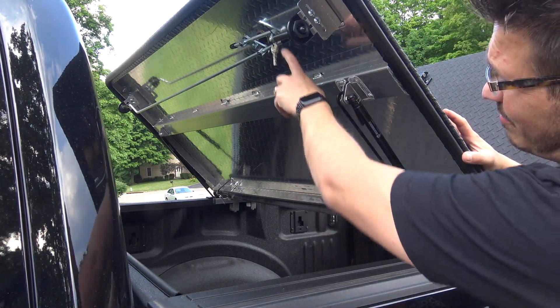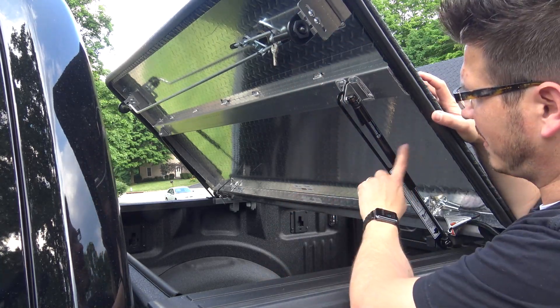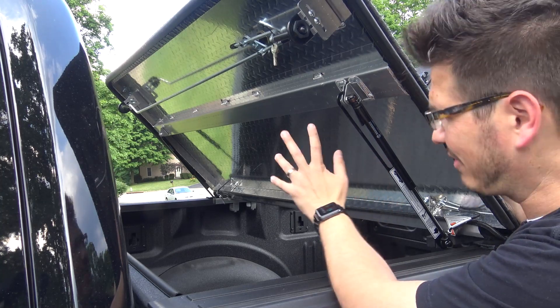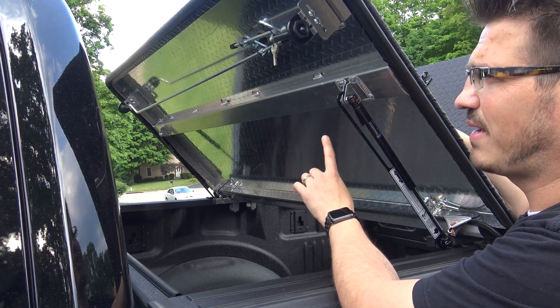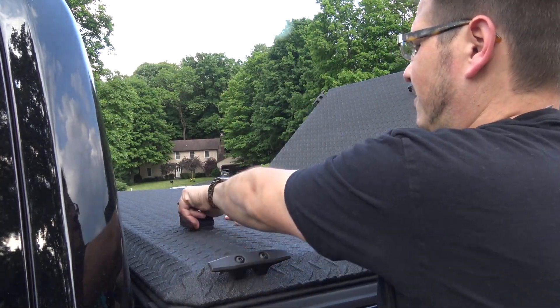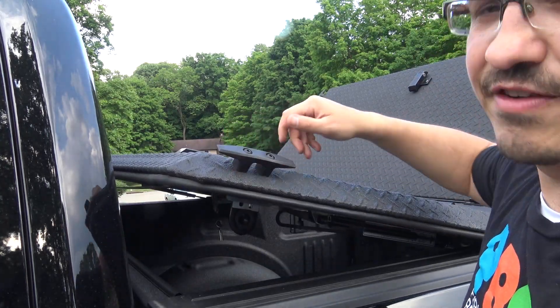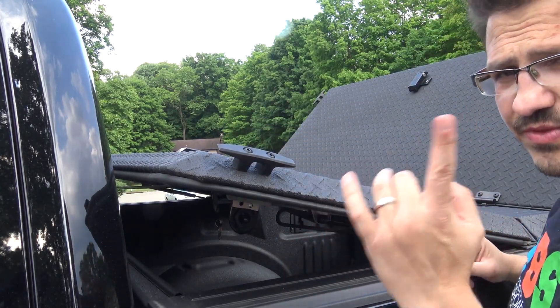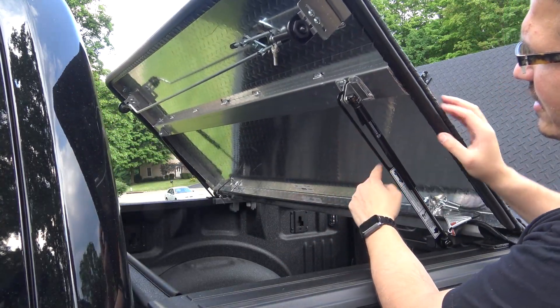It just lifts really easily and it's powered by these two gas struts, which lifts it up without any issues whatsoever. Diamondback was also thinking about this when they built it: when you close it and forget to lock it, it only pops up partially because it has a release latch so that it doesn't open all the way and catch wind. I really liked that.